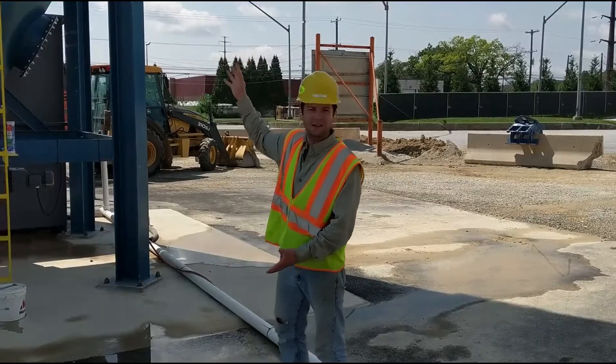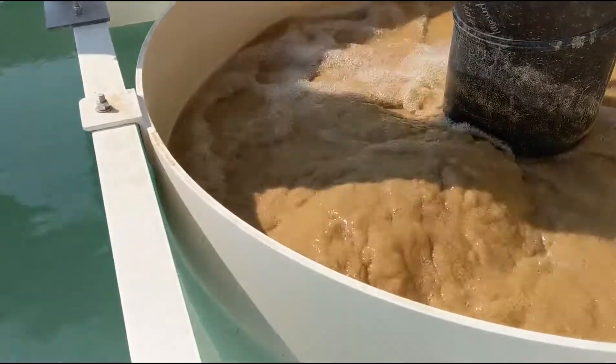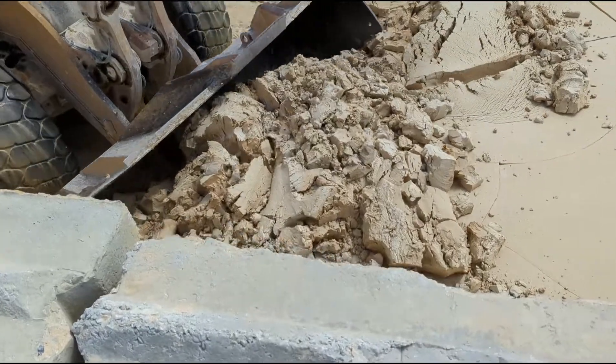This is the clarifier tank. This is where the separation process occurs — we have the clean water coming off the top of the tank and the mud coming off the bottom.